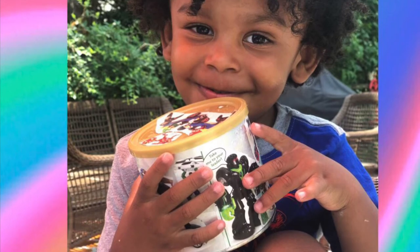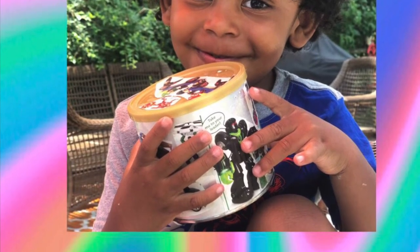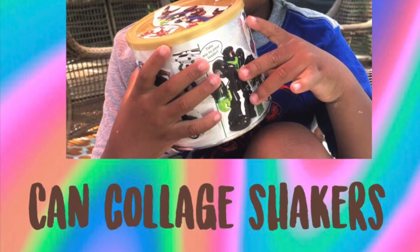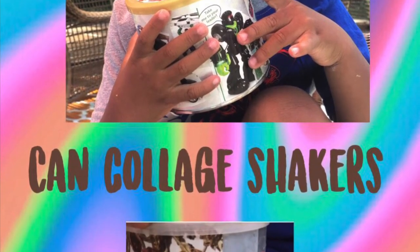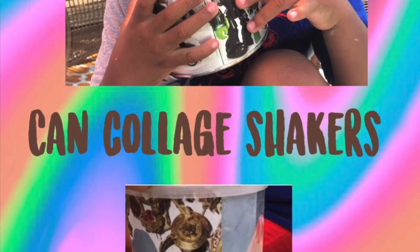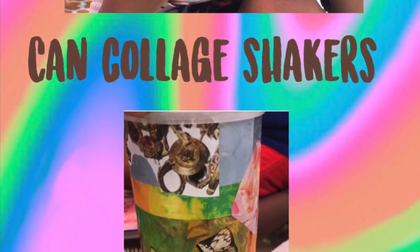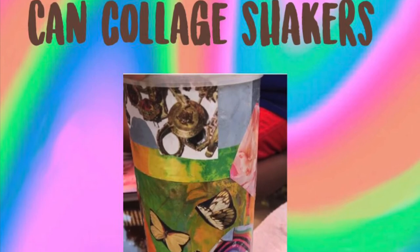Today we are going to be creating canned collage shakers. We are going to be decorating our cans with all the things that make us happy. We are going to be creating art that you can make music with.